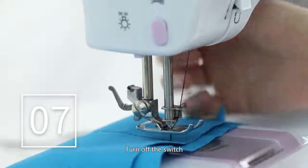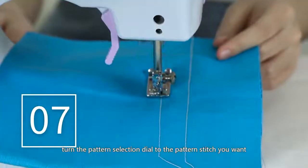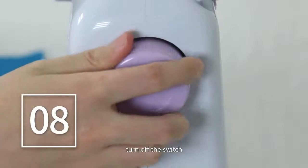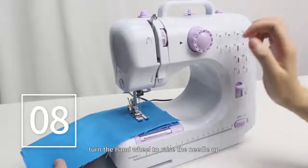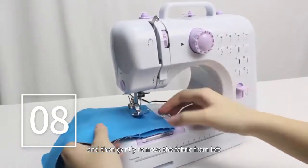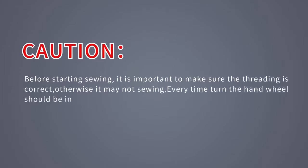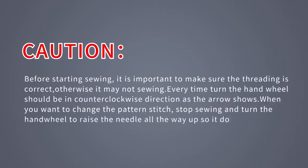Turn off the switch, raise the needle up, and turn the pattern selection dial to the pattern stitch you want. When you've finished sewing, turn off the switch, turn the hand wheel to raise the needle up, lift the presser foot, and then gently remove the fabric from the left and cut the thread with the thread cutter. Caution: before starting sewing, make sure the threading is correct, otherwise it may not sew. Always turn the hand wheel in a counter-clockwise direction. When changing the pattern stitch, stop sewing and raise the needle all the way up so it doesn't get bent.